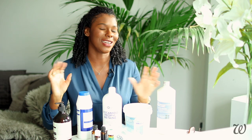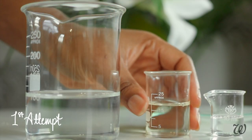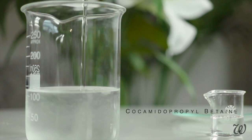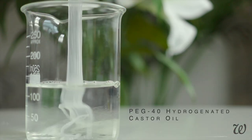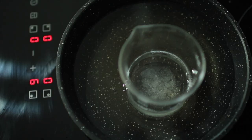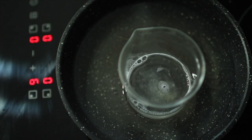For our first attempt, we're going to stick as closely as possible to the ingredients list on the back. I don't have the formula or the amounts of each individual ingredient, so I'm just going to be guessing. To create the base of our hand wash, we'll need to liquefy the hydrogenated castor oil by melting it together with the water, cocoa betaine and glycerin. Once it's melted, we're going to leave it to cool while we move on to creating the fragrance.